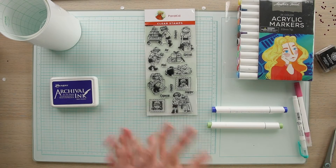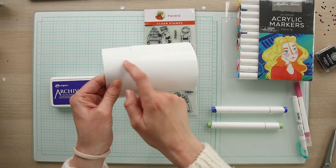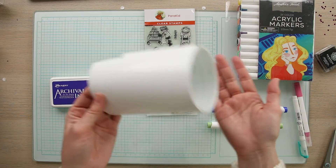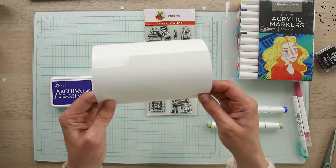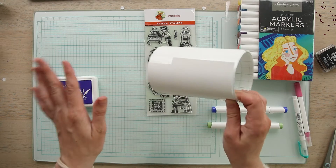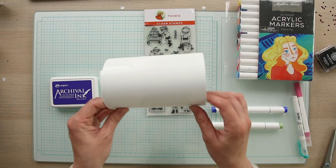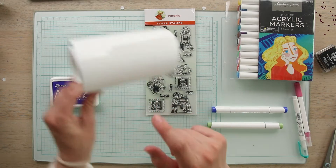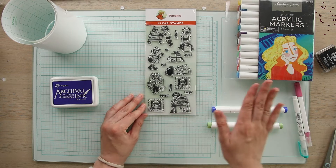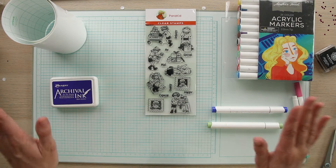So today I'm going to keep it simple and stamp onto the paper and then cut it out afterwards, just so those who don't have a Cricut can see how that process looks. In the future I'm definitely going to use this paper with my Cricut machine to do the cutouts first, because I think that makes the process a little bit quicker. But for today we're going to stamp, color, and then cut — a very easy and straightforward craft.